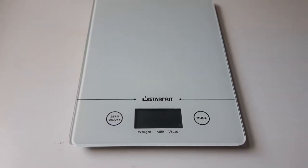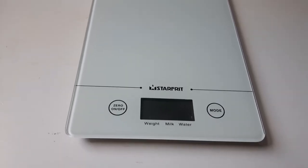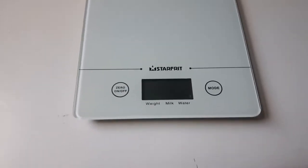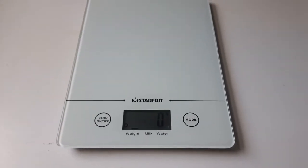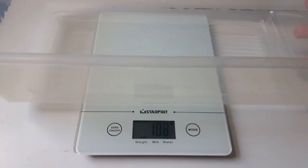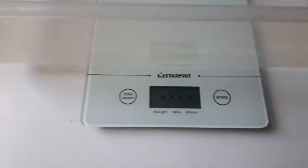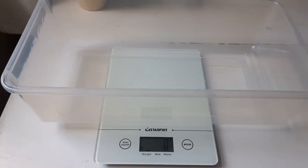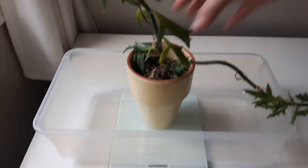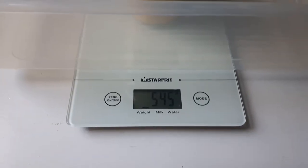To weigh your rats I recommend using a kitchen scale. What's great about this particular scale and other scales is that it has a zero button. So what I can do is turn the scale on, put the bucket that I'm going to use to weigh my rats on top of that, and press the zero button — and what happens is it turns to zero. So now when I put something else in here it's going to be weighing just that and not the bucket's weight on top of it. If I put this plant in here, for example, now we can see the plant's weight which is 545 grams.